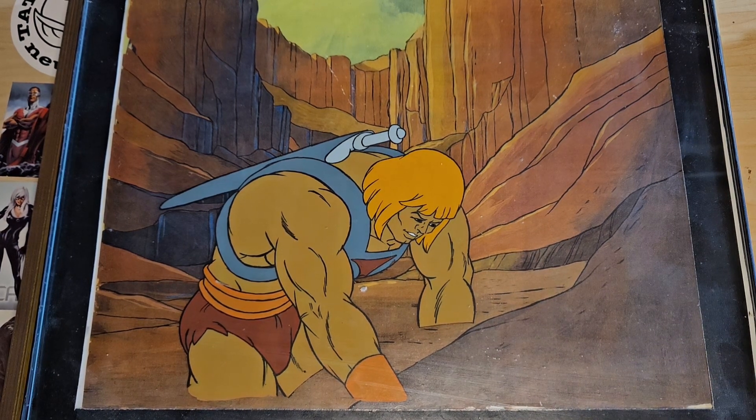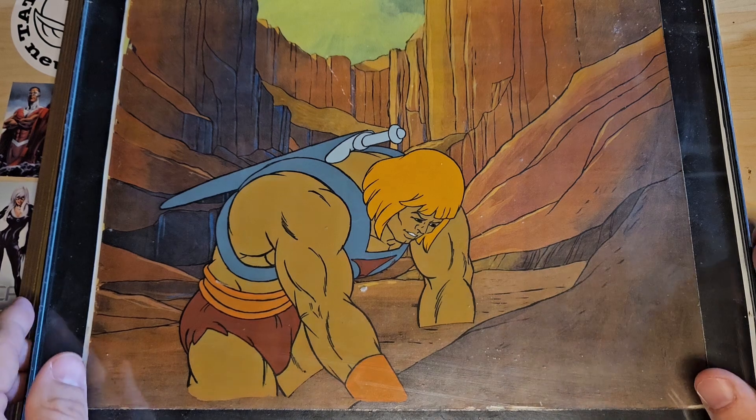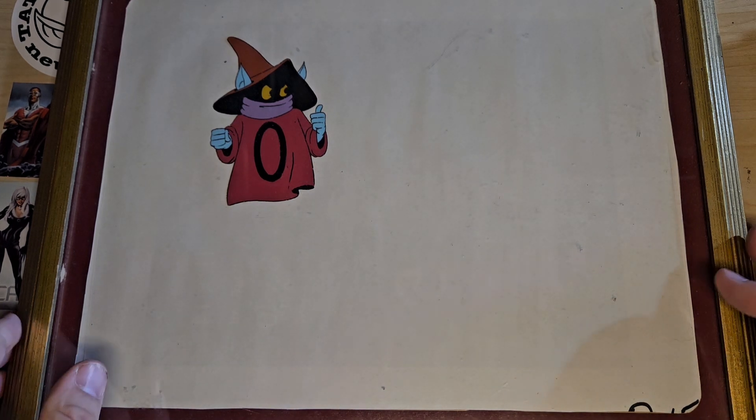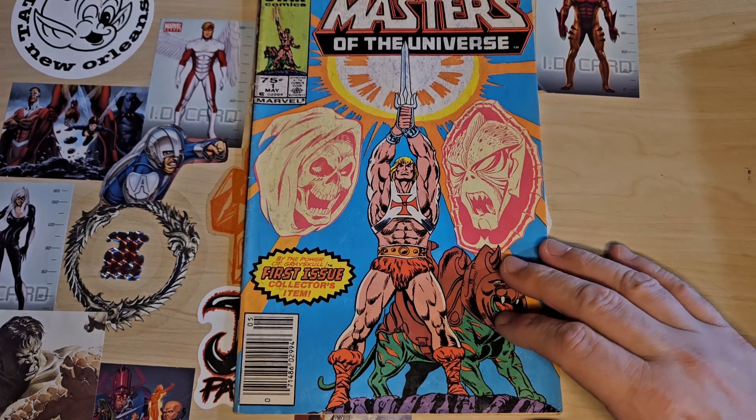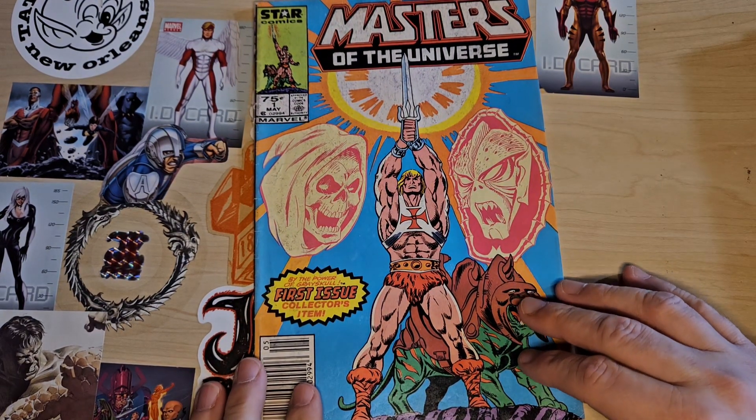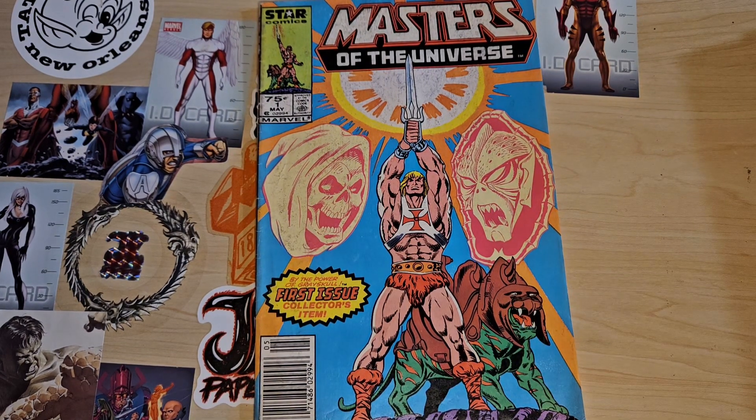I'm not sure how you can get these authenticated, so they may be real, they may not be real. But I don't care anyway, I think they're cool. This one is He-Man and Orko, and the background is just a photocopied picture of the background. But I still think it's cool.